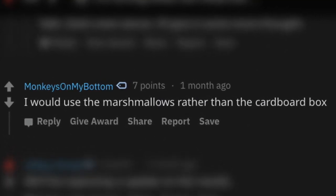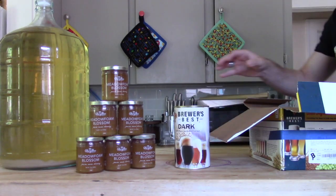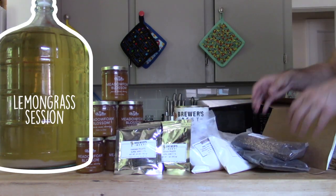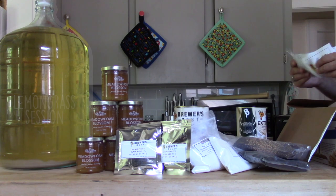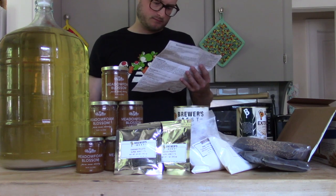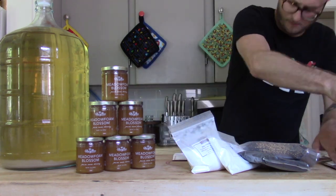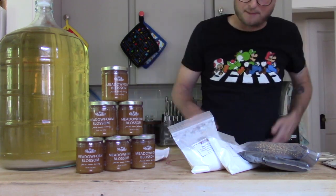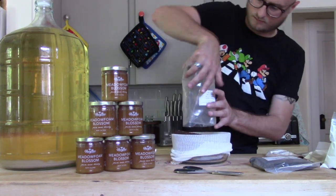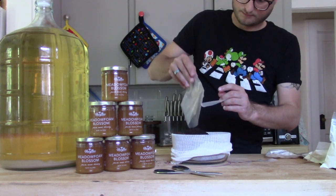I had a milk stout kit in the spare room that I decided would make good fodder for this experiment, so we opened it up to see what we could do. It came with all the ingredients — the lactose, maltodextrin, specialty grains, all of that. What I decided to do was follow the instructions but eliminate the light liquid malt extract and sub in the meadow foam honey raw for that. I'm not really gonna give you an ingredients list or a full-fledged process, because all I did was adapt this milk stout kit to work for this purpose — just follow along as your kit sees fit.